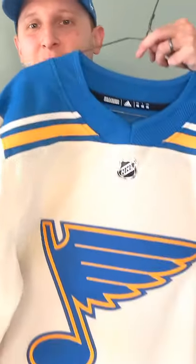Today we're going to check out the 2022 Winter Classic Blues Jersey. Similar to their previous Winter Classic, this is just a white version of their 1967 original jersey.